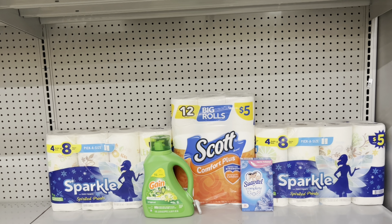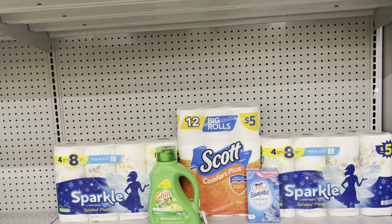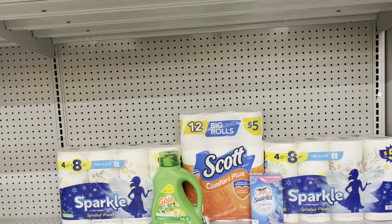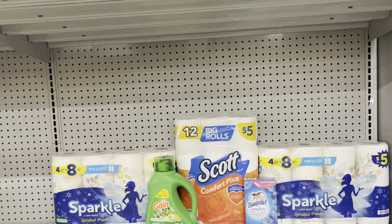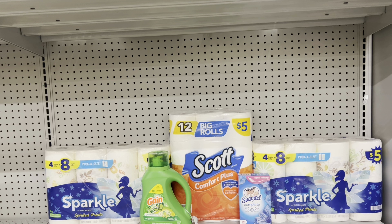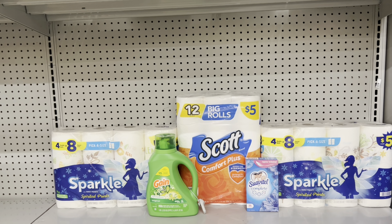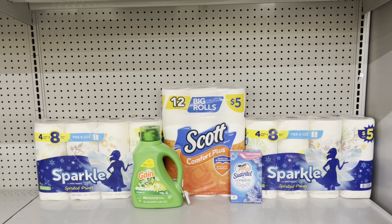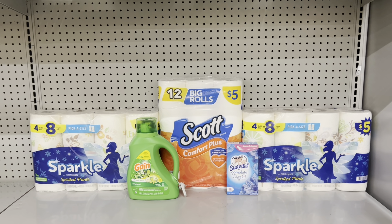You could also do the deal like this: take away one Gain product but add in two six-roll Scott tissues at $3.35 each and clip the $2.30 digital coupon, then add the Swabby Tail dryer sheet at $1.90 and use the 50-cent digital. This would bring you to $26.10, and after your $5 off $25 digital and all other coupons, you end up paying just $14.30 before tax.